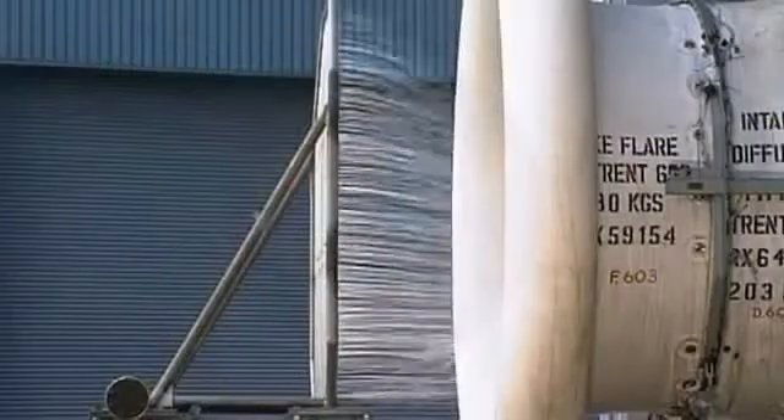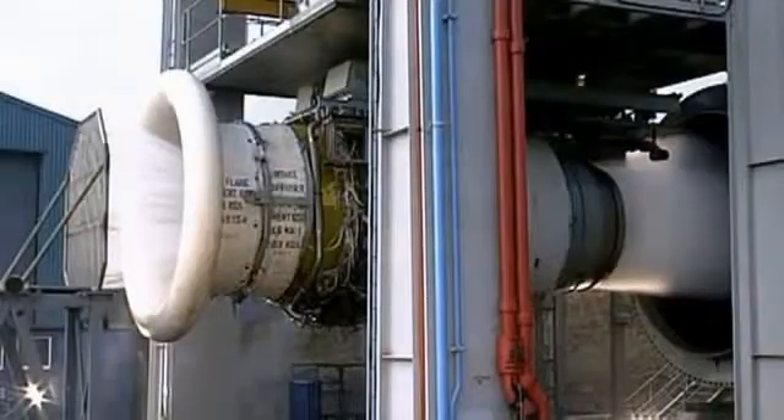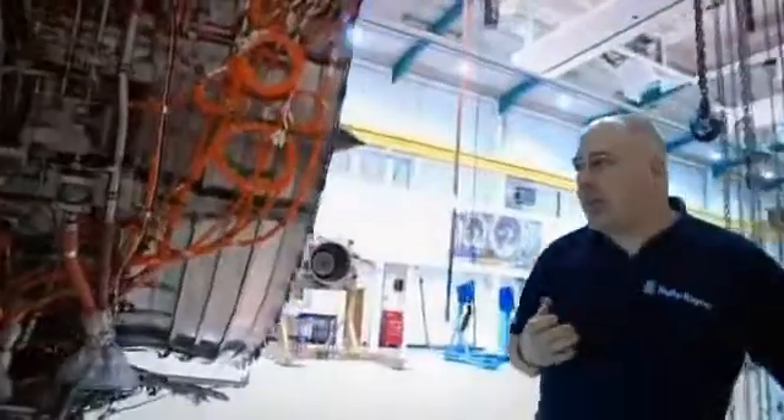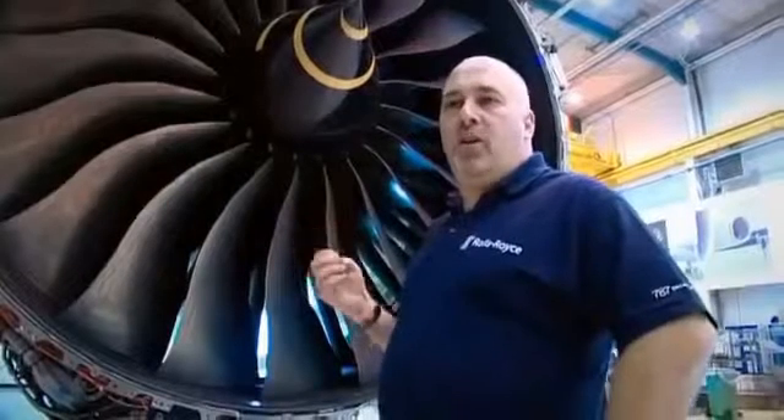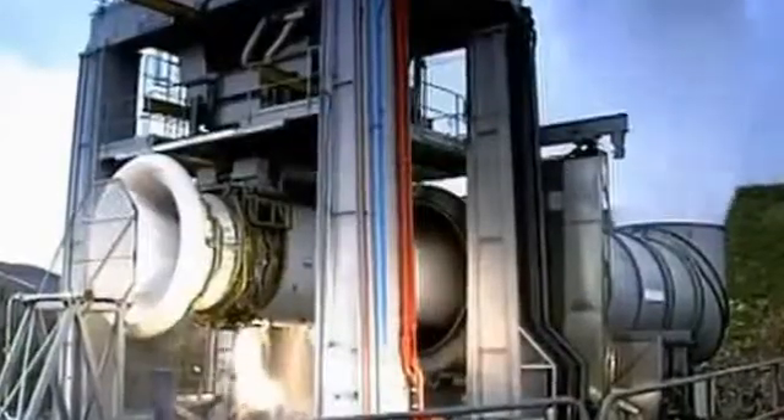Other tests include water ingestion. Water is poured in at 30,000 gallons an hour, but there must be no loss of thrust. We have to demonstrate that the engine can cope with rain and hail ingestion, and that the compressors can cope with the amount of water going through the engine that it might get in flight, and that the compressors continue to run and that the combustion system remains stable.